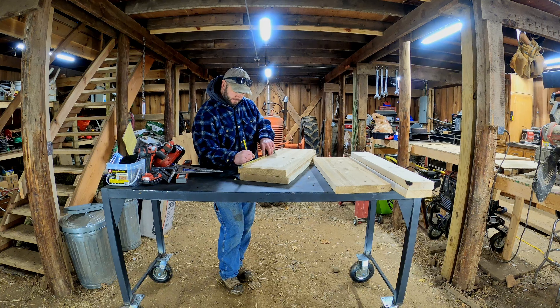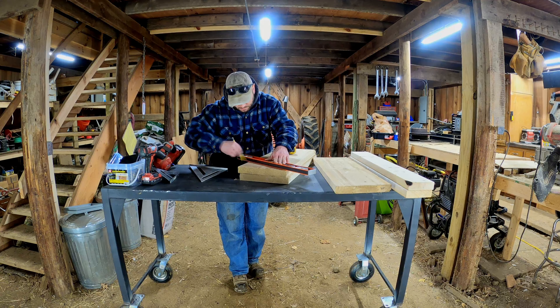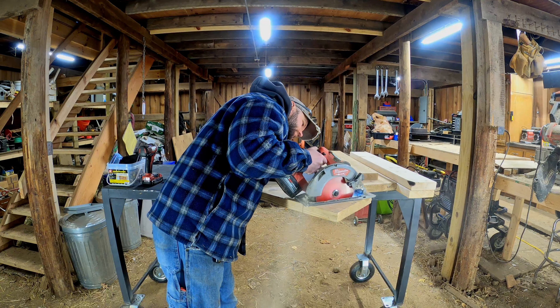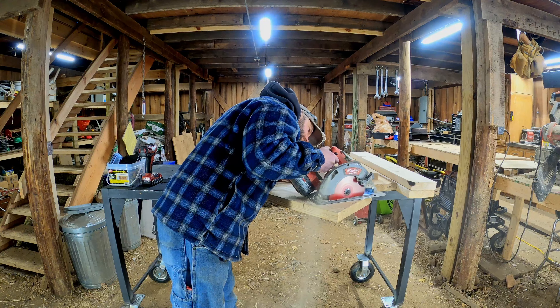Welcome to the farm. I'm Justin, and today we need to work on building a hay feeder for our pigs. We're going to try to use whatever scrap I have laying around the barn to build this feeder. I have no plans, nothing like that. We're just going to grab some stuff and see what we can come up with.